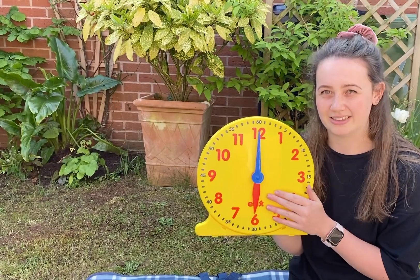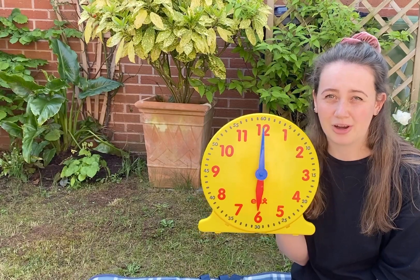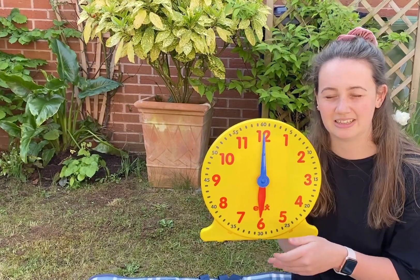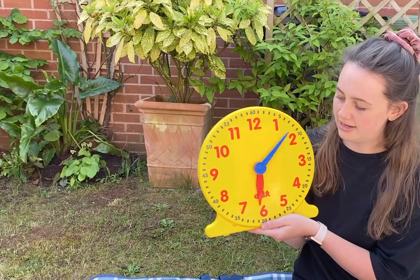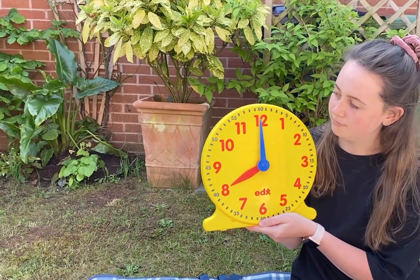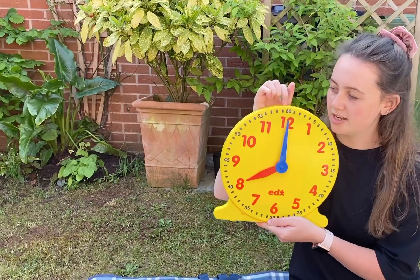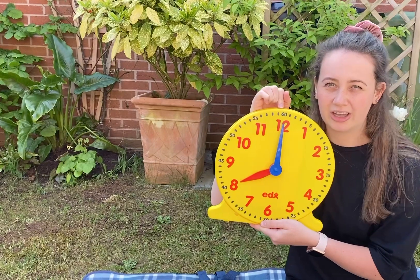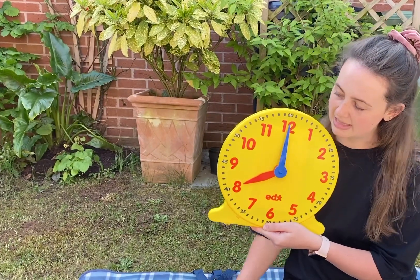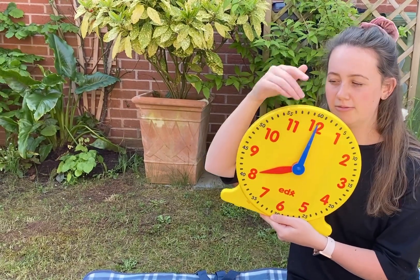We're going to learn two different ways of telling the time today. If a clock is saying o'clock, it means it's right on the hour — the hour has just started, it's a new hour. If I look at this time on my clock, the minute hand is pointing all the way to the top of the clock, and that means it is o'clock. So every time you see the minute hand pointing up, it means it's o'clock — it's right on the 12.